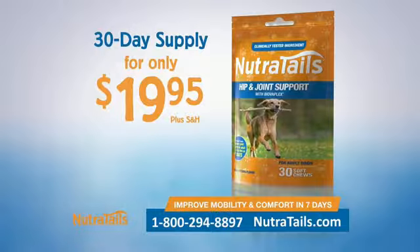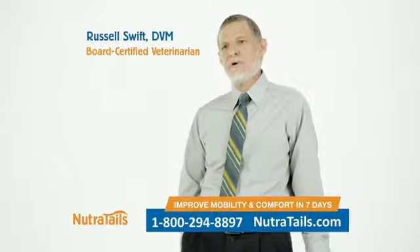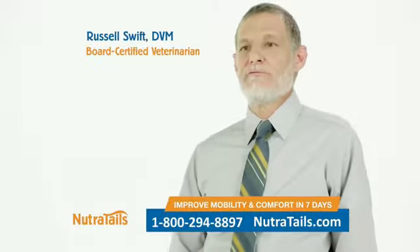And you can try a 30-day supply before it's in stores for only $19.95. See results or get your money back. In as little as seven days, owners should notice their dogs feeling more comfortable, getting up more easily in the morning, climbing the stairs again, getting in and out of the car, jumping up on the bed, and maybe even chasing that frisbee like they used to.